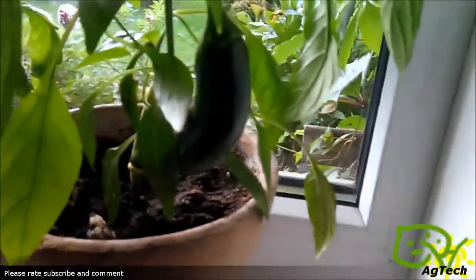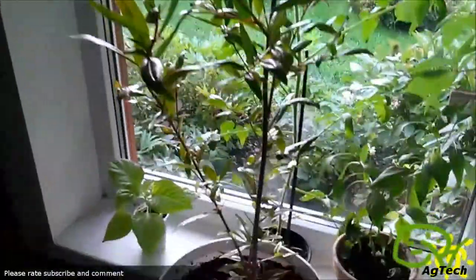This over here is a chili pepper that I rooted — it's actually a cutting and as you can see it's producing chilies. Over here is my pomegranate and also my Carolina Reaper.